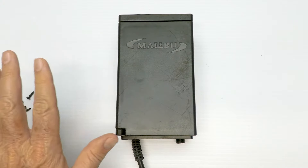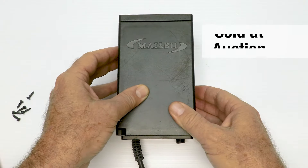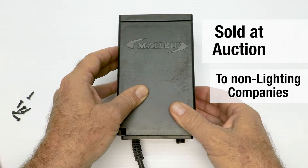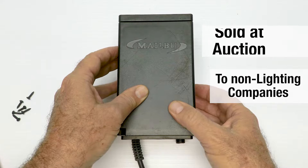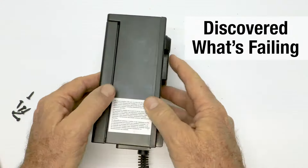We sold them for quite a while and had a lot of stock left over. When they went to auction, a lot of people bought them — and they're not lighting companies or landscape companies, they're people who buy big piles of things at auctions and then sell them on that big giant massive website that you know all about.